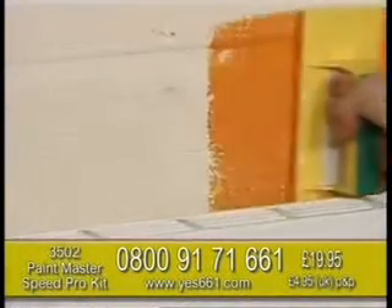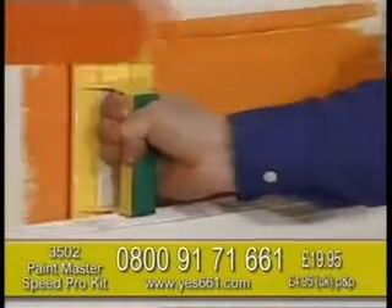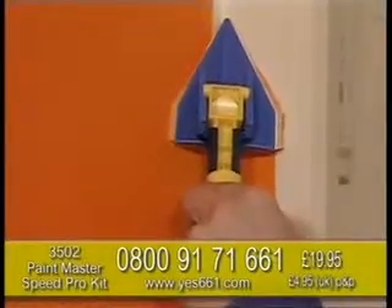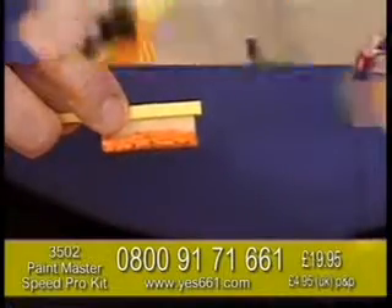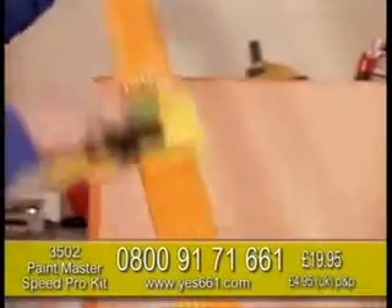It's so easy. Just look at how the large pad paints right behind your radiators. Paint corners with the amazing corner pad and paint small areas with a detailing sash pad. This medium pad will paint covings in one pass.